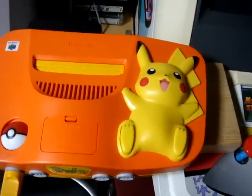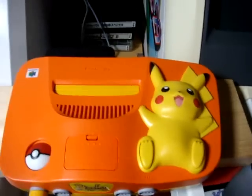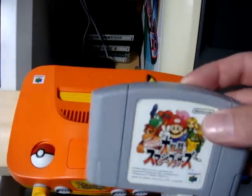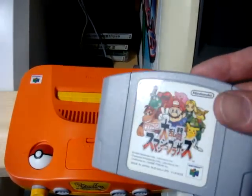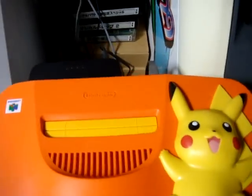The other thing I found really cool is what happens when you power it on. Let's give this a shot — I figured we could put in some Super Smash Brothers. I tried to look for any Pikachu game I could find for this system, but this is the only one I could find.